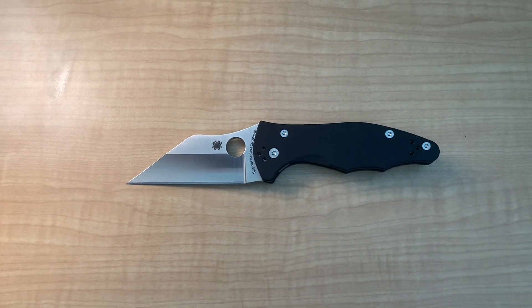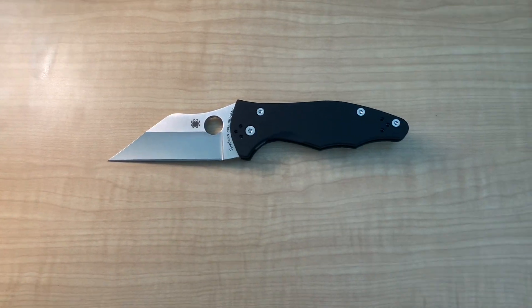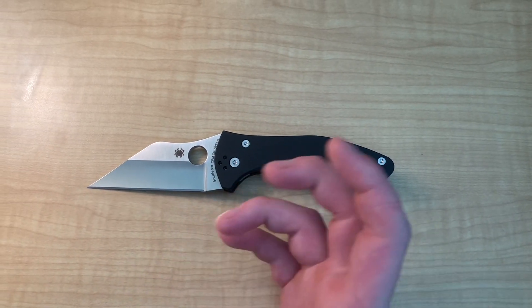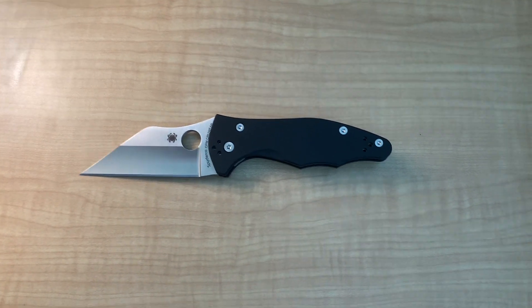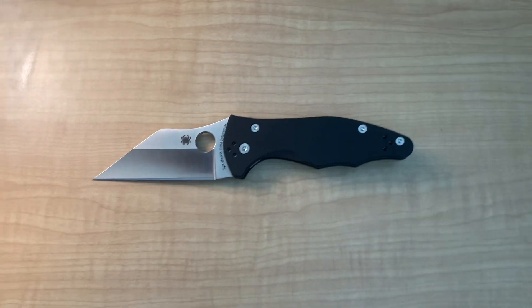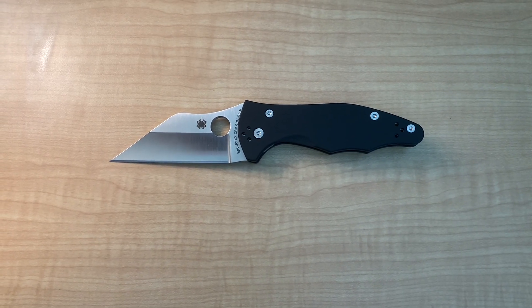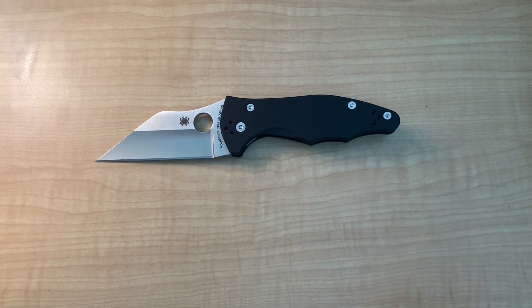I find that CruWear is actually really good at holding an edge. I haven't had to sharpen this guy yet and I've used it in the kitchen and outdoor stuff — it's worked beautifully and it's still razor sharp. It also sharpens pretty easily, I've heard. This would be my first time owning CruWear, so I haven't had to sharpen it just yet, but I've heard from a lot of people that sharpening is super easy and this steel is relatively wear-resistant.